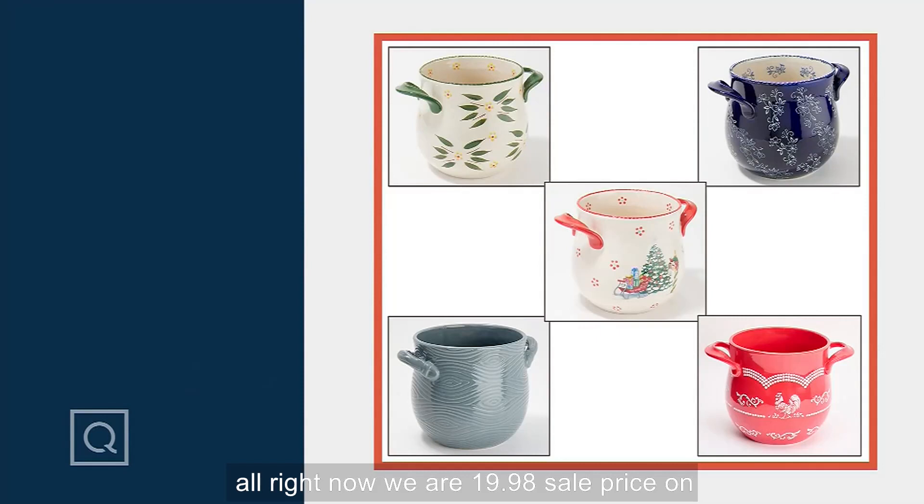We are $19.98 sale price on this. Four-quart capacity. We've sold over 155,000 of these since we first brought them to QVC, and nearly 1,000 in this show. Don't go away because we have tongs to talk about — T-O-N-G-S — and two sizes. You don't get one pair, you get two.